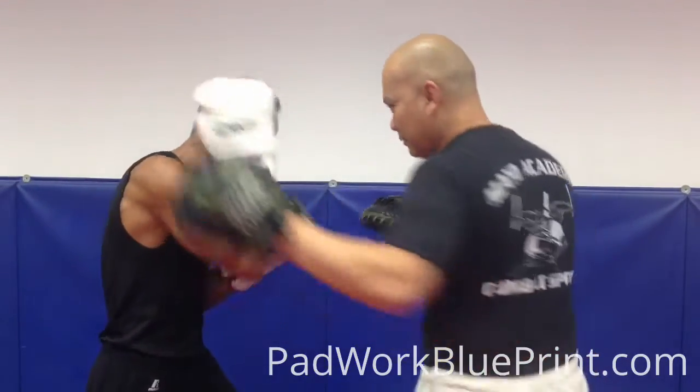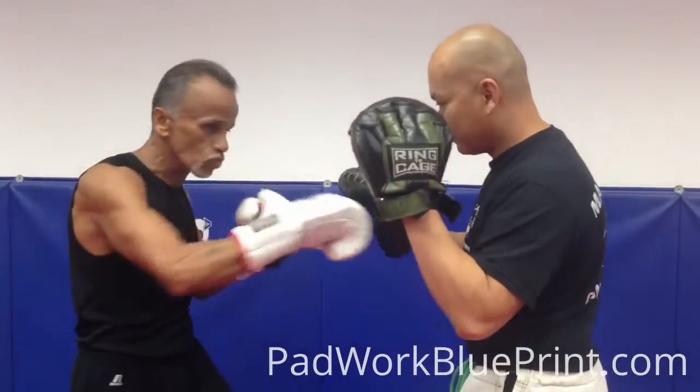If he throws a hook at you, just block it, come with your own hook, right cross, then on the hook.